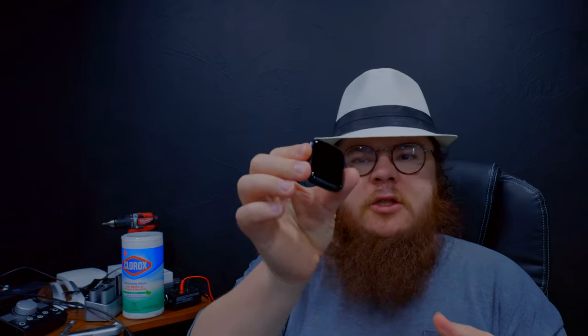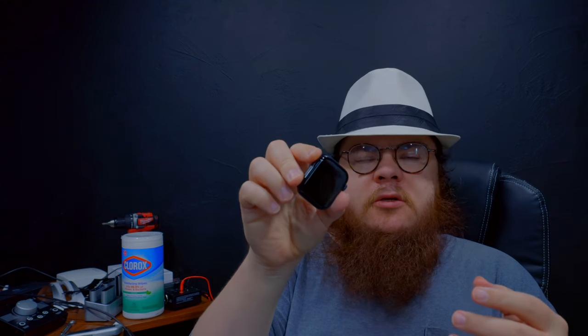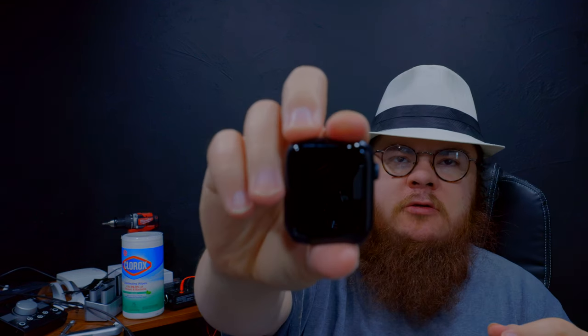I got the aluminum one — I didn't get the stainless steel because stainless steel is cool but it would cost more, and it's more durable. It doesn't give you any performance benefits or anything. But yeah, there's the watch — the Series 8 in aluminum.